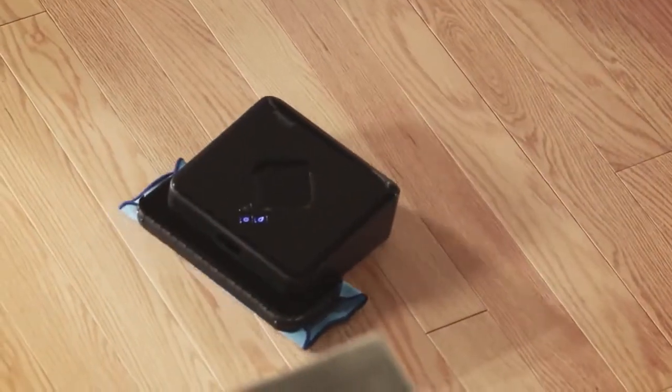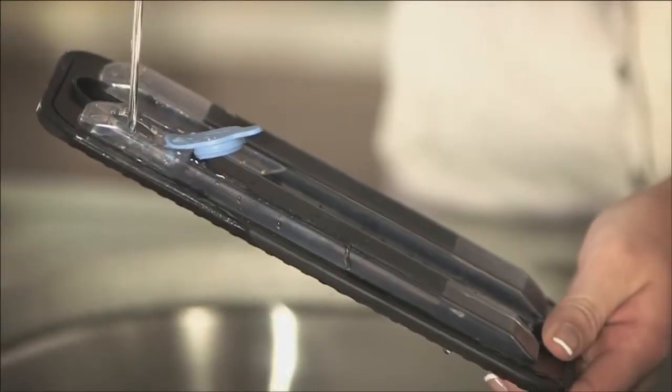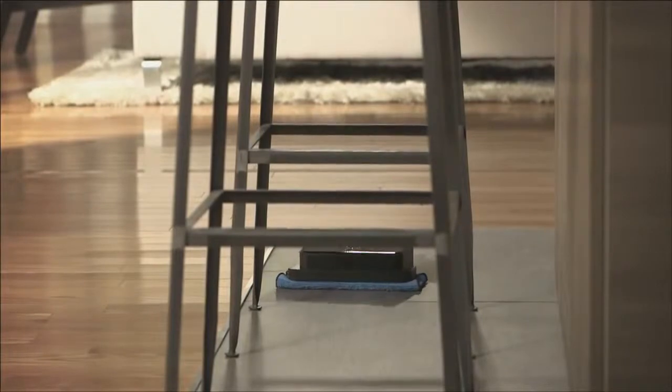Brava can also be used with the ProClean Reservoir Pad. After filling the pad with water, it helps dispense liquid evenly onto a damp cleaning cloth while cleaning your floor.